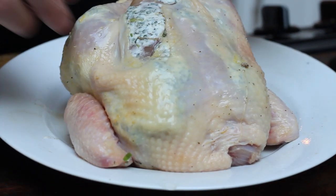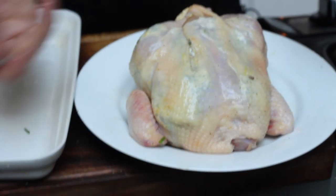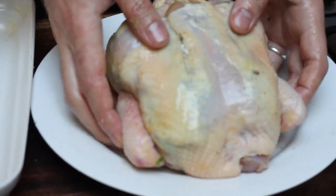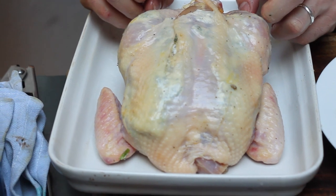And there you go. That's how to truss a bird without butchers twine. If you do have butchers twine at home and you want to tie your bird up feel free to, but you don't need to. Now we're going to put this bird into the roasting pan and get it cooking. It's going to be so delicious.